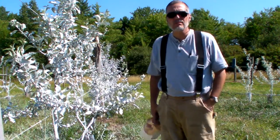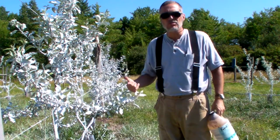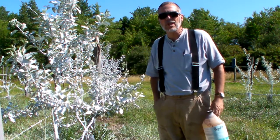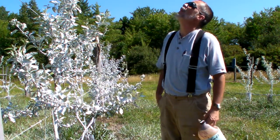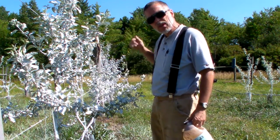This is not a Tim Burton film — this is the benefits of Surround kaolin clay. You may have just watched the video I did on Japanese beetles. This is the other side of it, where I don't want the critters on my trees, whatever they may be.